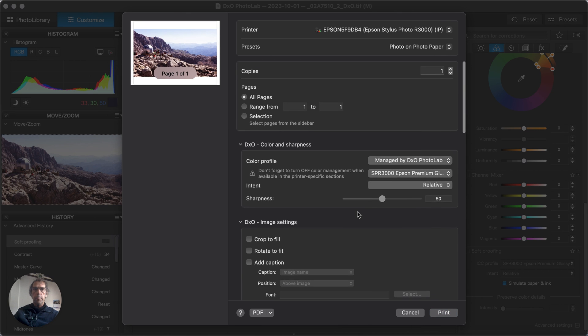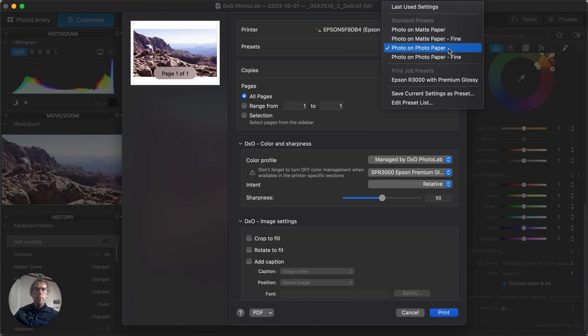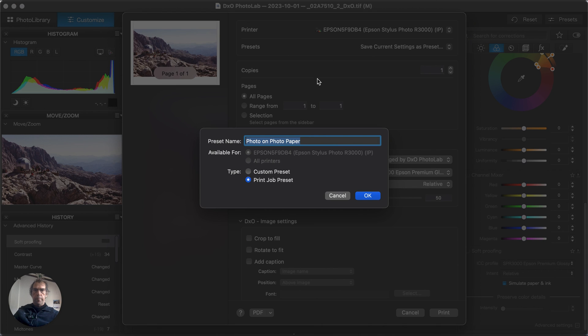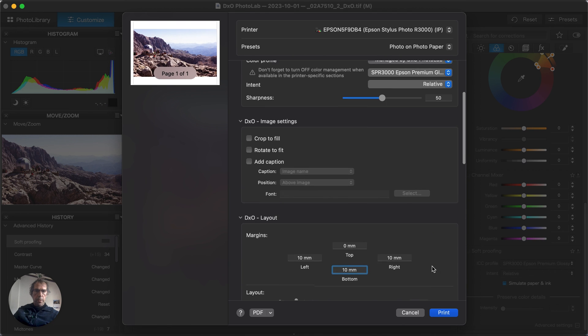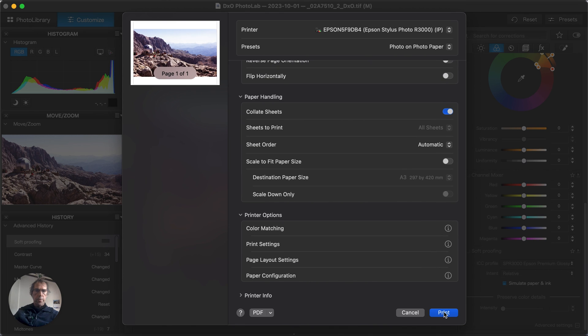At this point we can save our settings as a new preset. Select 'Save current settings as preset', call it something meaningful — for example, 'Print Job Preset' — and press OK. That concludes the setup. All there is to do now is press Print, and off you go. You're hopefully printing your perfect print.